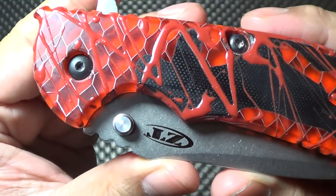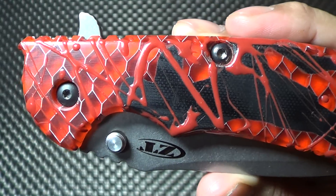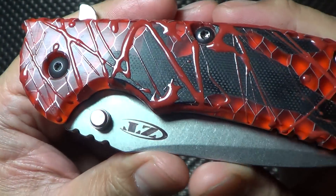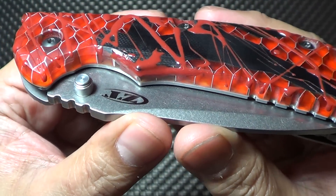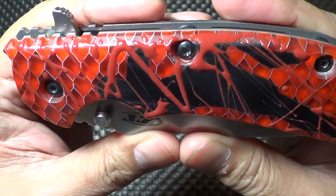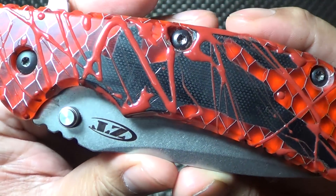As you can see, he used C-Tech, which I requested. And the pimpers out there know that C-Tech is very difficult to work with. It's very brittle. It's not as strong as G10. To be able to basically carve out this scale to this spec, to the shape of this knife, is an amazing feat in itself.